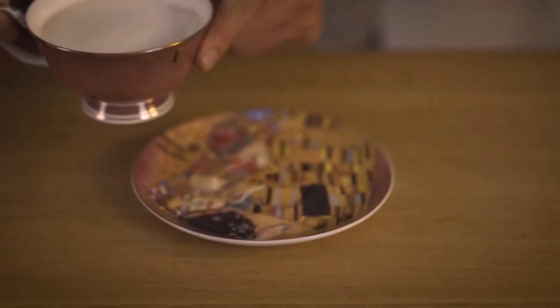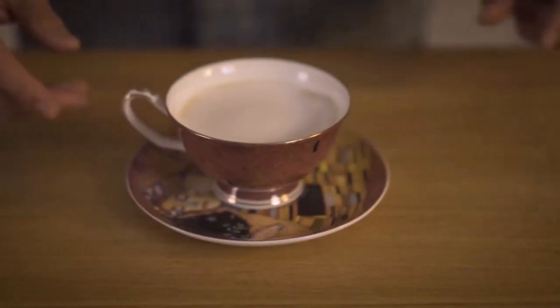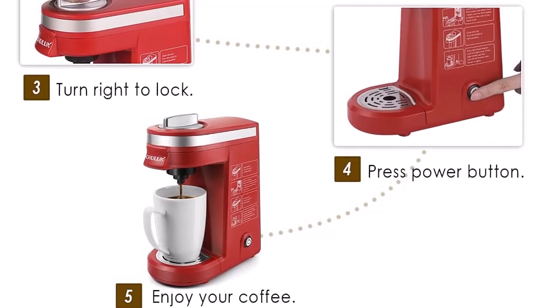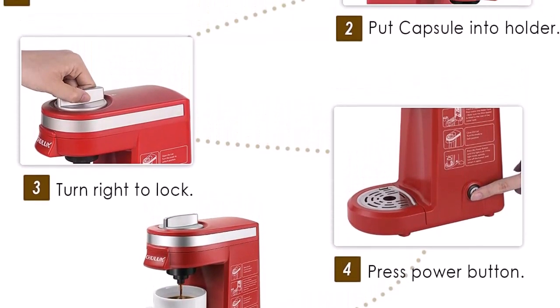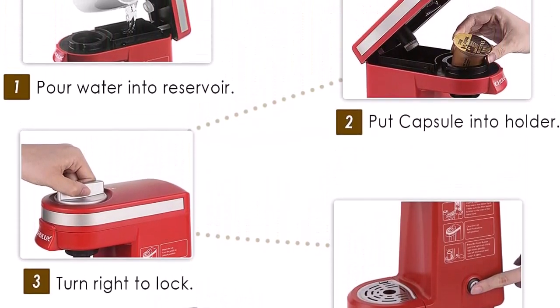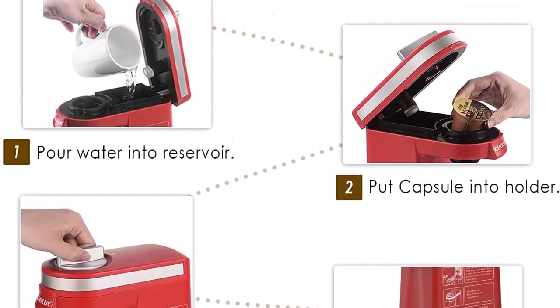Silky, dense milk froth can be easily made with convenient operation — please use whole milk to become your own cappuccino and latte expert. The milk froth tube is equipped with a short anti-burn tube for safety first.